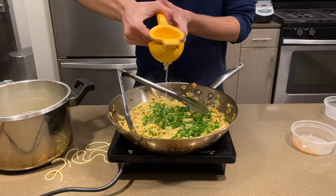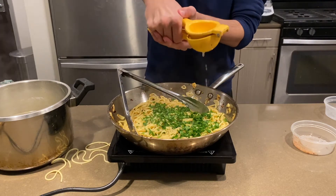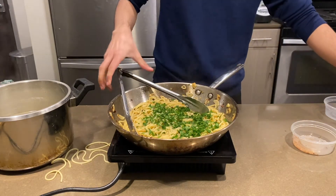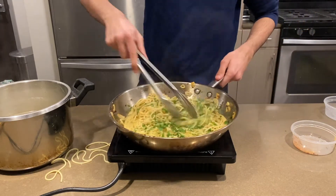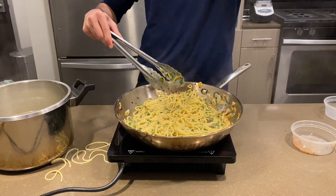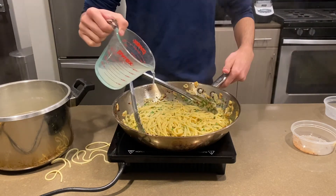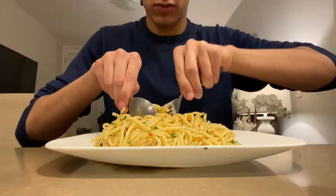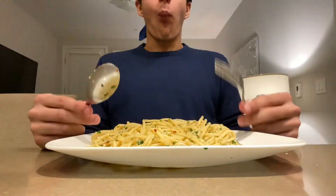Once you've added your parsley, add your lemon juice to give it a nice lemony tang. Just toss and stir to combine. Taste to make sure it's done. Add any more salt, or if the sauce is too gloopy, add a little bit of pasta water — because it's starchy and won't thin out the sauce, but it'll make it less gloopy.